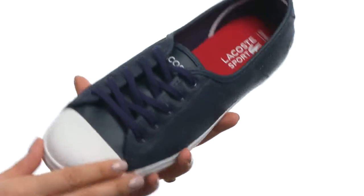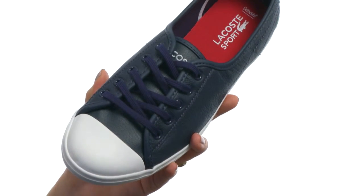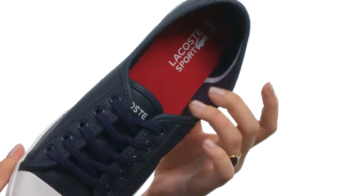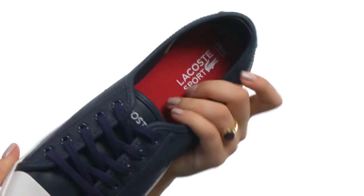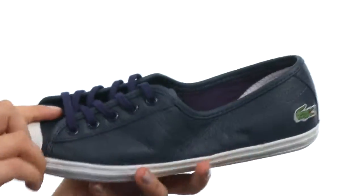Here we have a wonderful leather upper with a fantastic lace closure for a secure yet adjustable fit. We also have a rubber toe cap. There is a nice slip-on style as well, with a wonderful fabric lining and a padded footbed for extra comfort, as well as a textured rubber outsole that's super flexible.